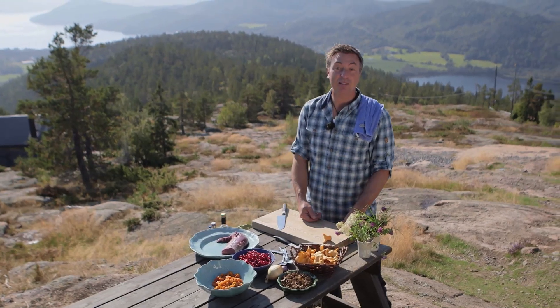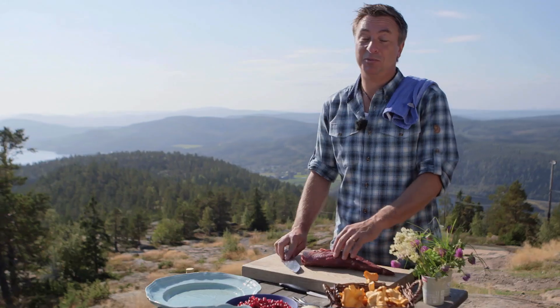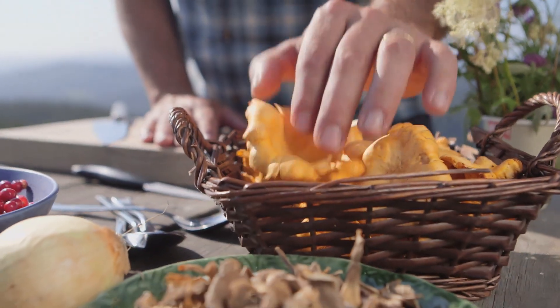Fish is not the only thing you eat up here. There's plenty of game as well and I've got my hands on a beautiful moose fillet. This one's quite big — this was a big daddy in the forest. And to go with that I've got some fresh chanterelles right here and some dried ones as well.